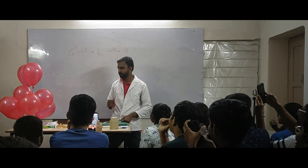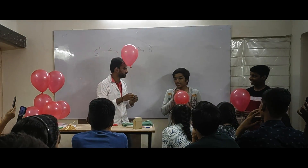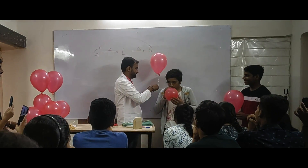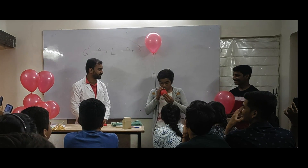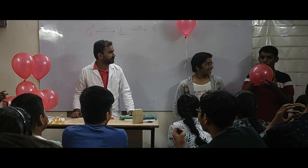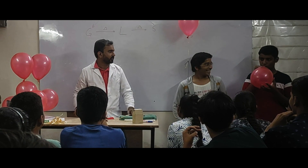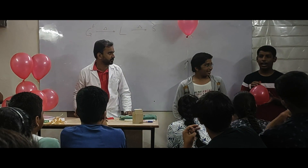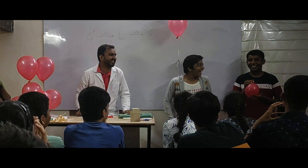Anybody want to volunteer? Yes sir! Okay, you come out. Do you want to change your voice pitch? Inhale — inhale more. Hello? Hello? Hello? This one is very good! Great, great, great.